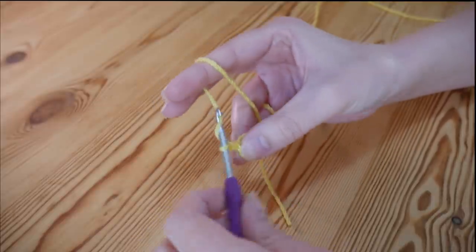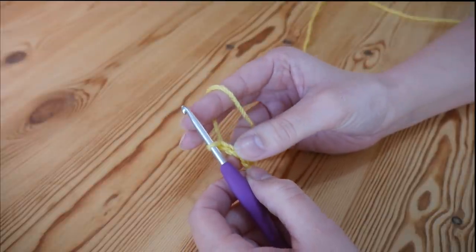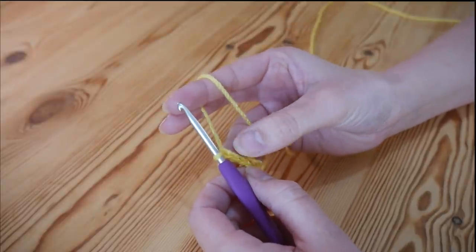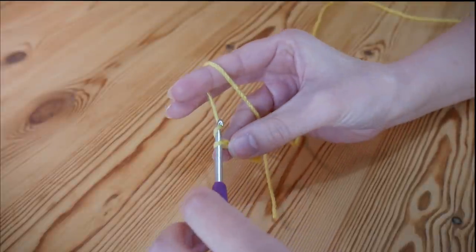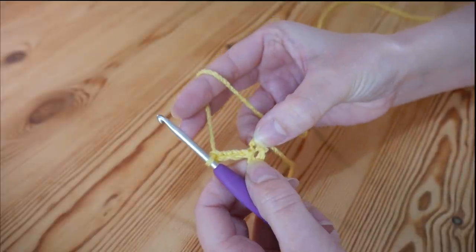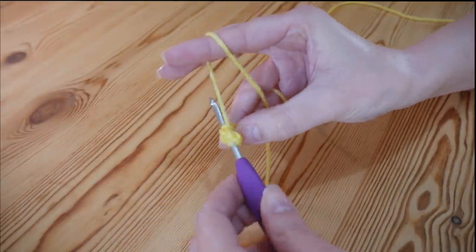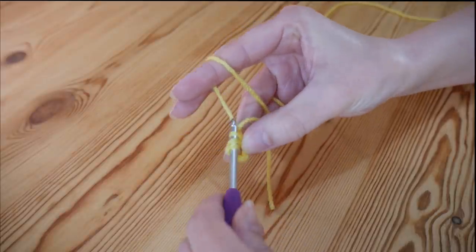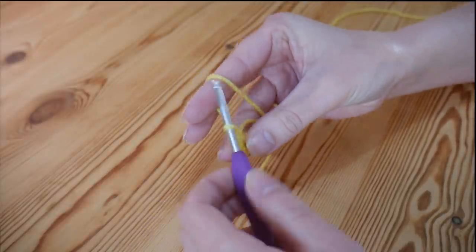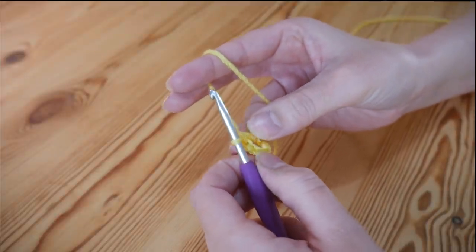We're now going to chain 3, and this counts as our first treble — that's UK treble, US double. Then chain 1, because we'll have a chain 1 in between all of our trebles. Now back into the centre circle do a treble: yarn over, insert into the centre, yarn over and pull up so you have 3 loops, yarn over and pull through 2, yarn over and pull through 2. So that is our first proper treble, and the chain 3 counts as one as well.